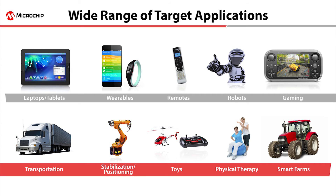The module can also be used in consumer electronics applications, Internet of Things or IoT, remote controls, gaming devices, toys, and wearable devices, among others. It doesn't really matter what you want to do, as long as you want to measure motion, position, or orientation.